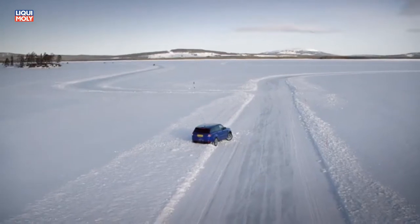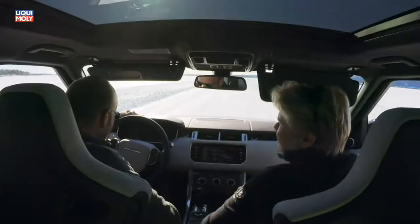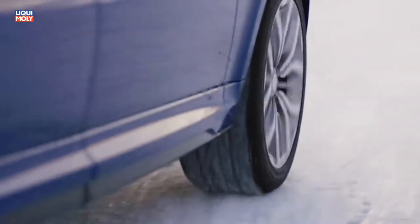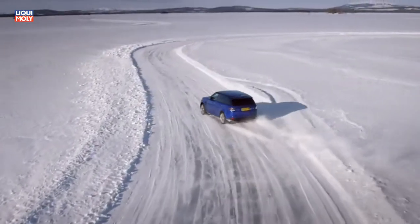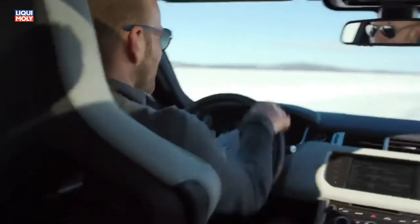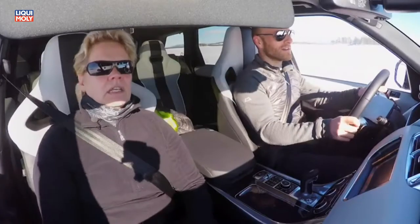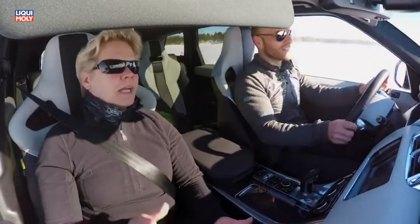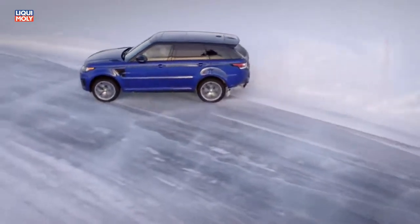Despite the setback, the SVR's secure, controlled ride means he's soon back on track. Ice driving is about training your mind to override your instincts — not oversteering, staying on the throttle, trusting the car. When it's going sideways, you need to stay on the throttle, because if you lift off, you will spin immediately. You need to be brave enough to drive the car all the time.